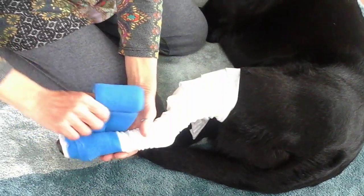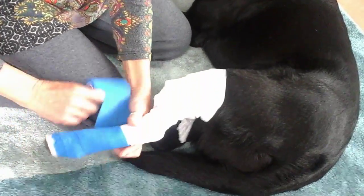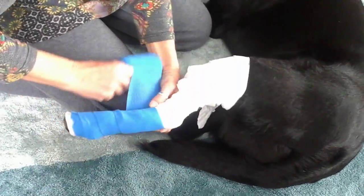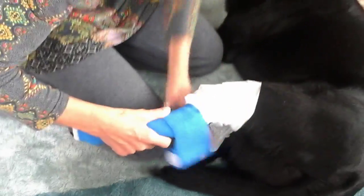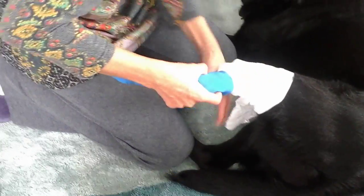Starting at the foot again, taking it all the way up without making it tight at all. Once more, making sure that it's stretched off the roll so that it's not too tight.